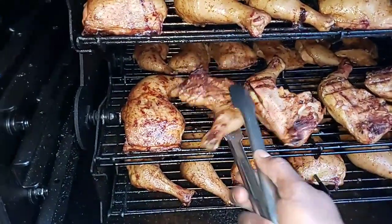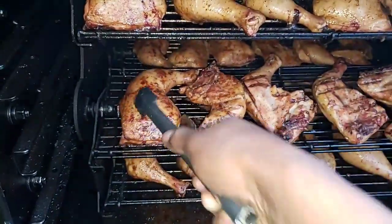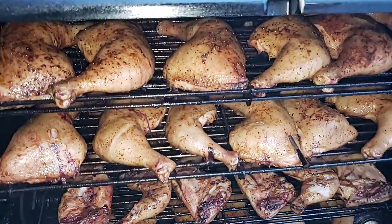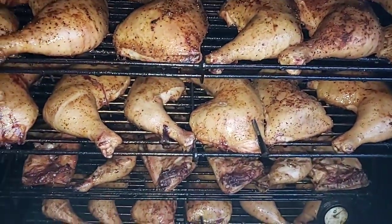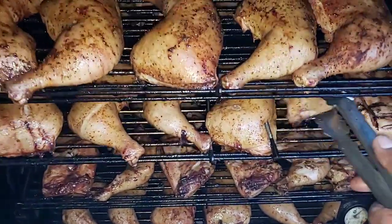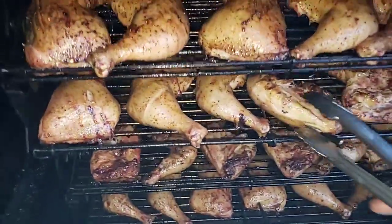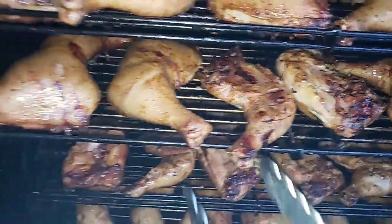I like this thing partly because it cooks on the top and the bottom of your chicken. I'm rotating and flipping — I won't bore you guys with flipping all 48 pieces. I did have some lump charcoal in the back near the firebox and it's looking really good.